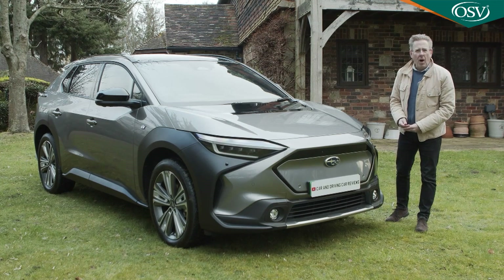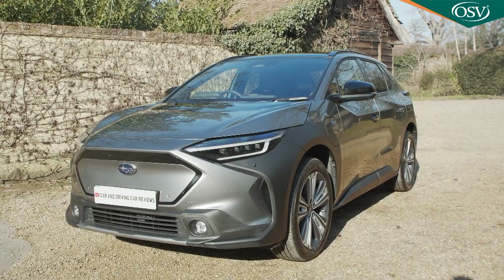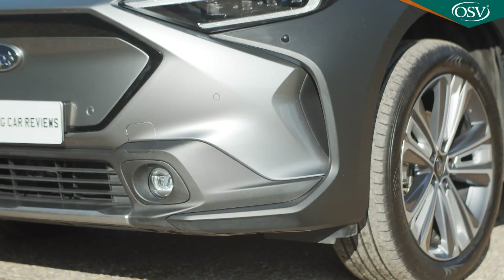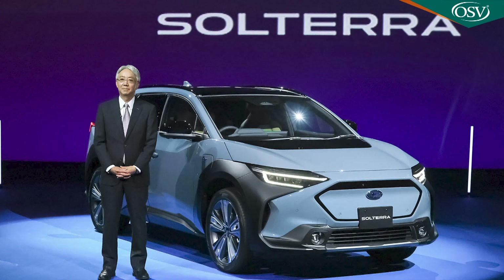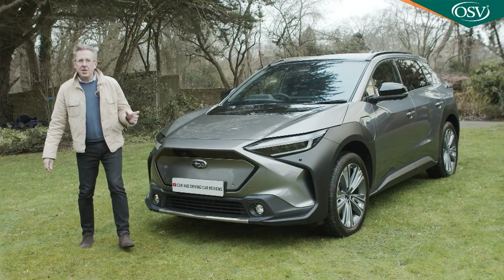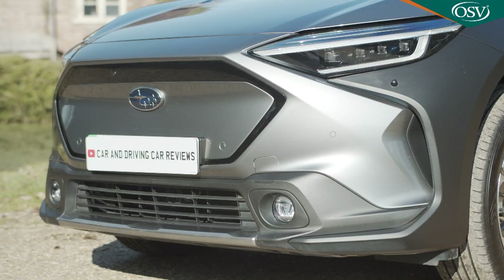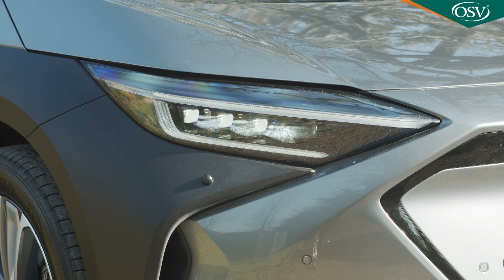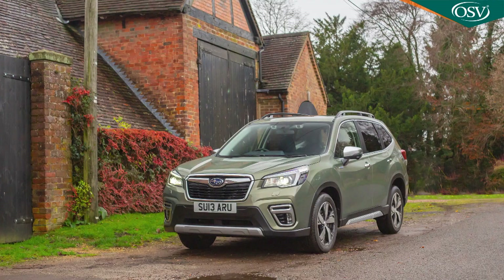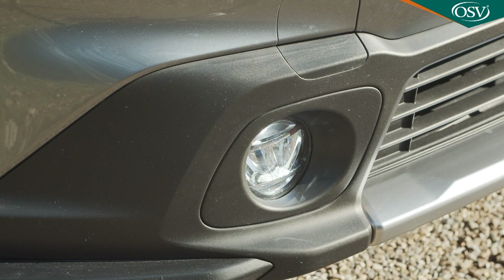Subaru clearly doesn't see why it should have to substantially change the look of this Solterra just to make it significantly different to its Toyota close cousin. Subaru did after all have just as much input into styling this rather futuristic shape with its artful slashes and creases, but it was clear when the wraps first came off this model at the 2021 LA Motor Show that the brand wanted it to look a touch more SUV. The main way the designers have gone about doing this is by altering the treatment of the front grille and headlights in a way that references Subaru's existing SUV lineup, hence the more overt hexagonal grille blanking plate and the addition of these beady little round lower fog lights.